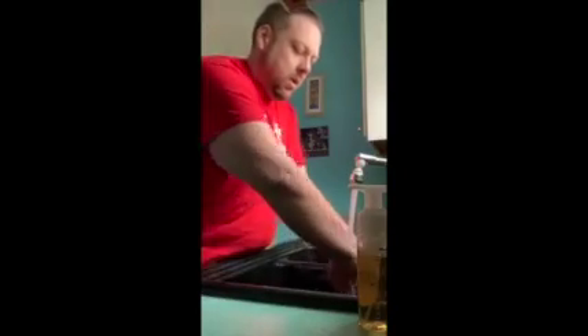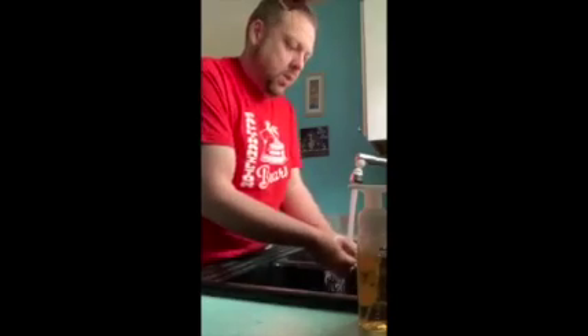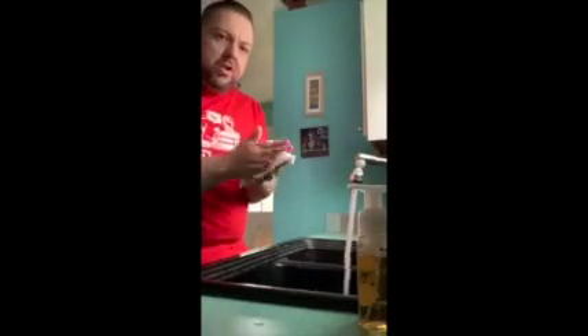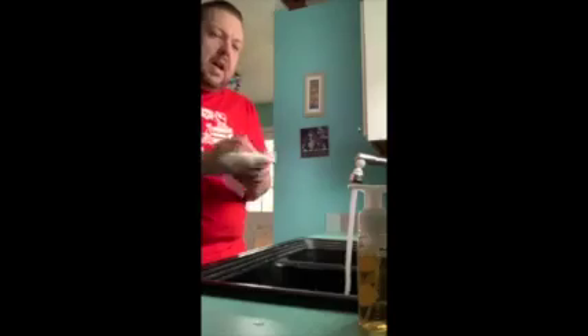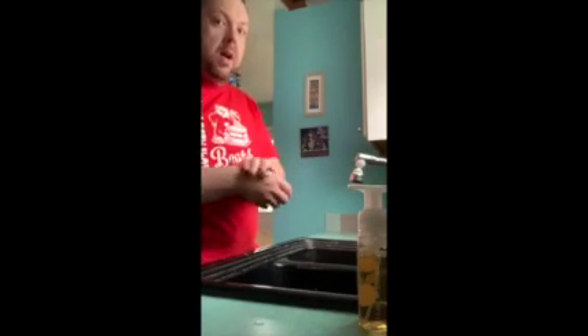And then you're going to rinse it. That's step three, to rinse. And step four, to dry. Now you see I haven't turned the water off yet — I'm going to dry my hands, and I'm going to use that paper towel to turn the water off. That way you're not touching and cross-contaminating where your hands were not washed.